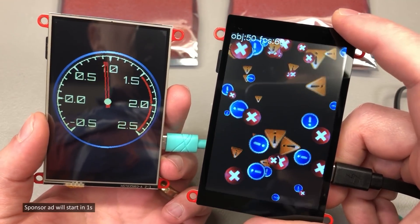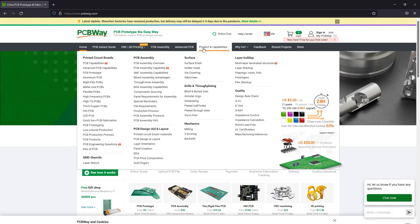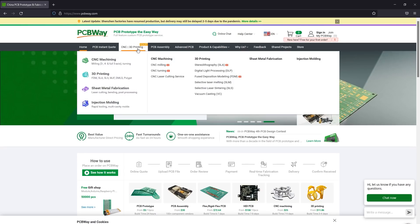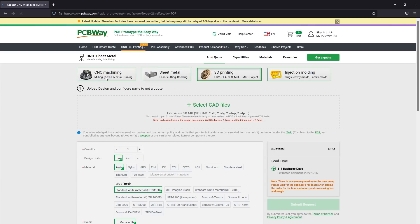The sponsor of this video, PCBway.com, is a professional PCB manufacturer with excellent quality and fast turnaround times. You can get more than PCBs manufactured — they also do PCB assembly, injection molding, 3D printing, and machining, so you can have an entire prototype built using their services. Check out their website linked below.